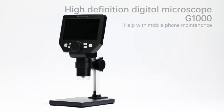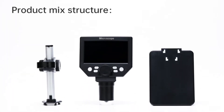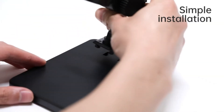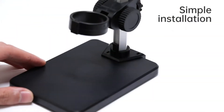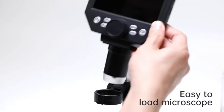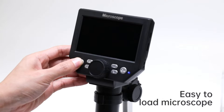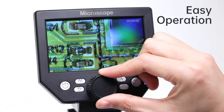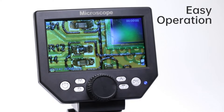4.3-inch LCD digital microscope — high-definition, convenient focusing. This electronics microscope has 1000x magnification and 1080p/720p resolution. With USB connectivity, adjust the object to the lens and slowly turn the focusing wheel to see the fine details. It is very convenient and has a built-in rechargeable lithium battery which can work for 4-5 hours.